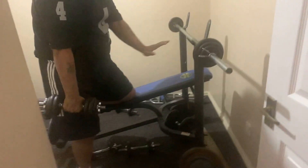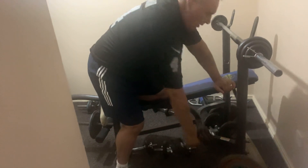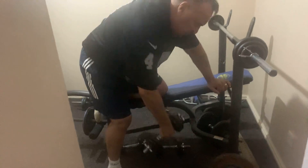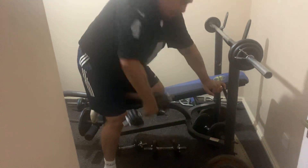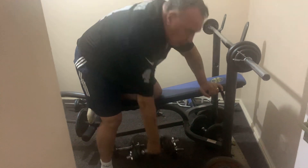Try and do it in the incline position like this — a lot of people do it flat. You pull it back to under the rib cage, then right back down. Pull back to the rib cage, back down. You feel that — it's all lats, nothing else.